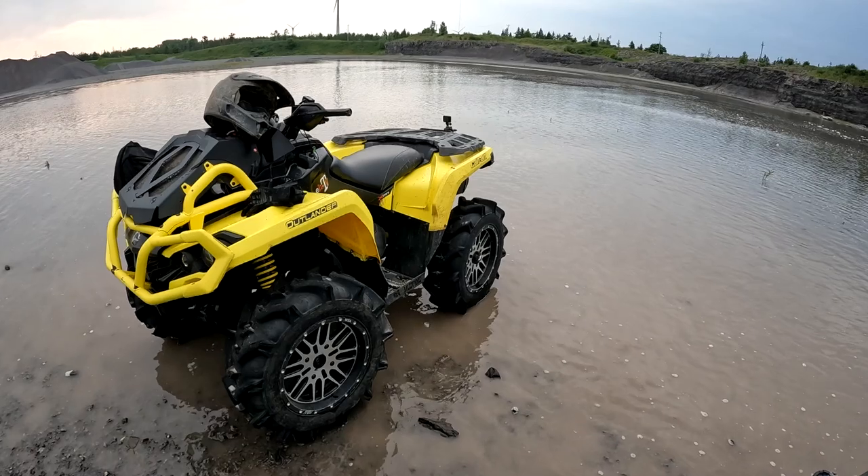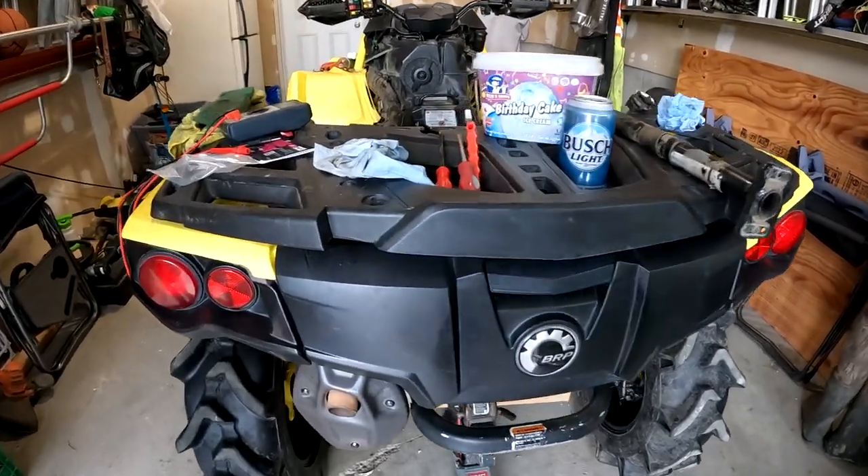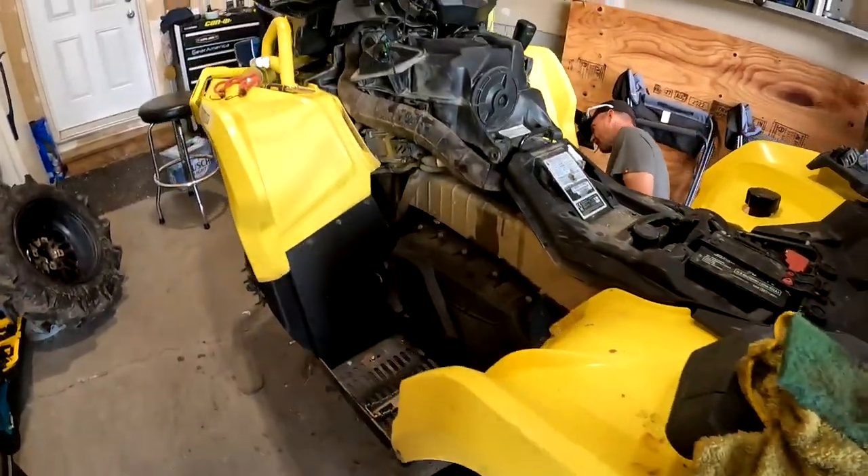We're heading out to give Steph a hand with his Outlander. We went over last night and tore into it. He's got high kilometers on this bike — it's a 2019 Outlander XMR 650 with about 8,500 kilometers on it. It's been a great bike for him with basically just minor maintenance, but the upper steering bushing is completely slopped out.